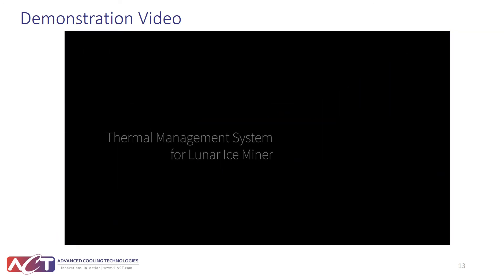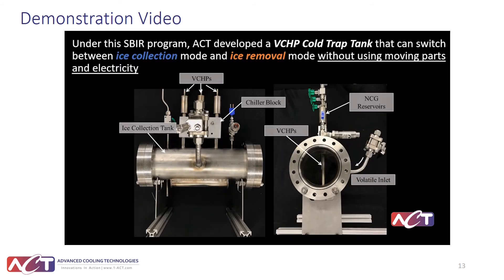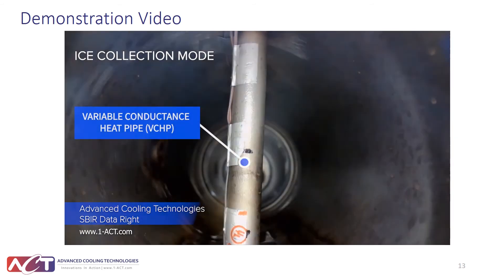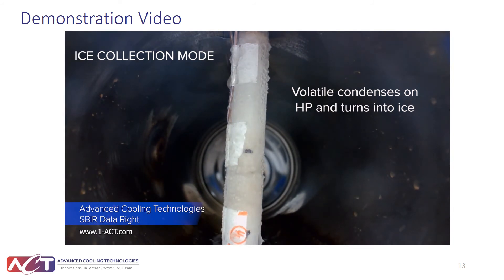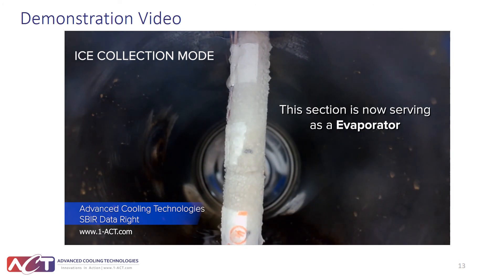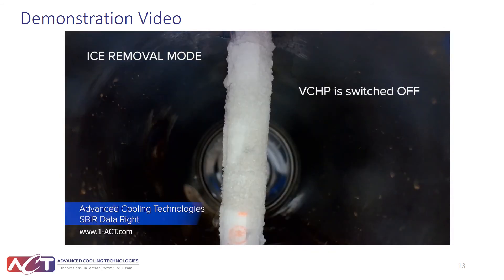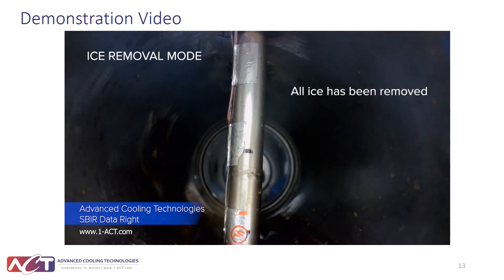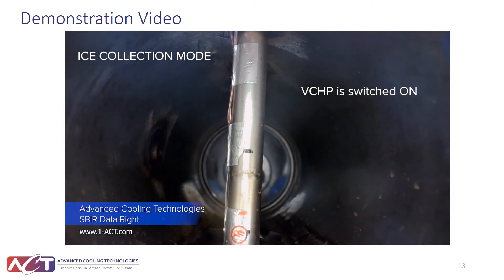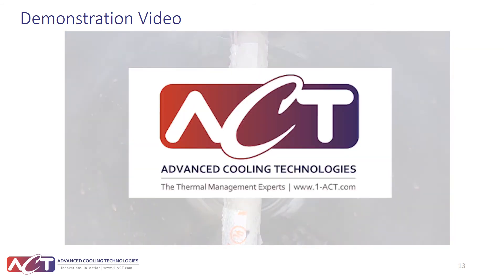A demonstration video shows the proof-of-concept cold trap tank switching between ice collection mode and ice removal mode, then returning to ice collection mode — using no moving parts, just heating the reservoir. Starting in ice collection mode, volatile condenses and freezes on the surface of the evaporator within the cold trap tank. The ice layer becomes thicker, adding thermal resistance between the volatile and the heat pipe surface. Switching to ice removal mode by heating the reservoir, the original ice is removed and the heat pipe acts as a condenser. Then switching back to ice collection mode, volatile can again be collected on the heat pipe surface.